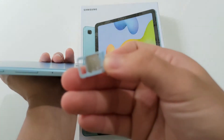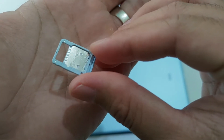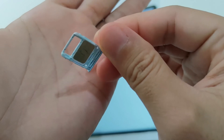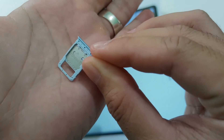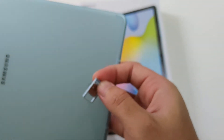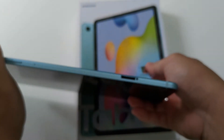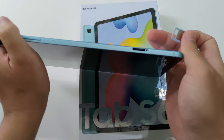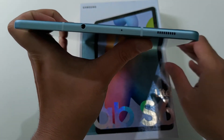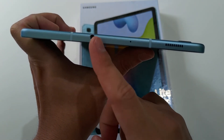Kita coba buka. Bisa dilihat sudah support single SIM dan SD card. Jadi bila dirasa memori internalnya tidak cukup, bisa kalian tambah. Cocok buat kalian yang suka ngedit, simpan banyak footage video, atau buat yang suka main game juga cocok, walaupun chipset yang ditawarkan memang bukan chipset yang powerful untuk menjalankan game-game dengan setting tertinggi. Di bagian bawah ada speaker, microphone, dan jack 3.5mm yang mungkin mulai dipangkas di beberapa handphone lain.